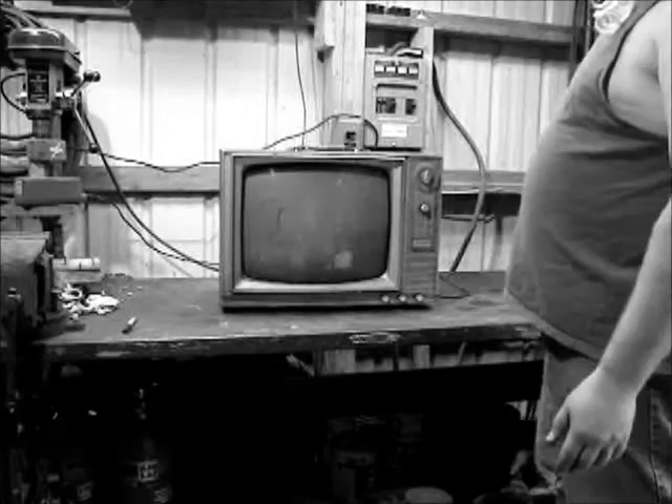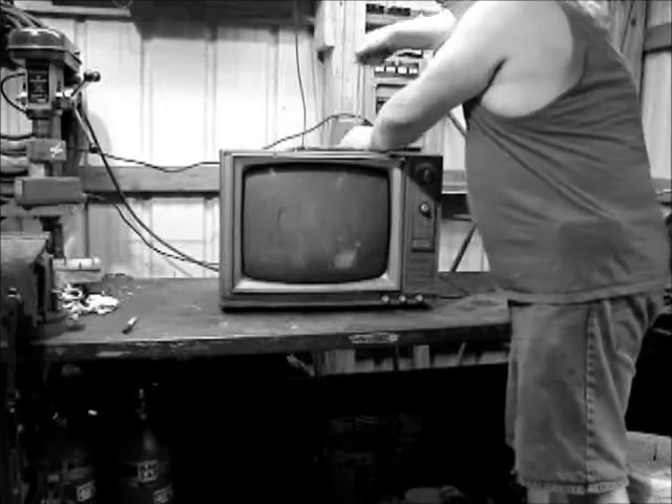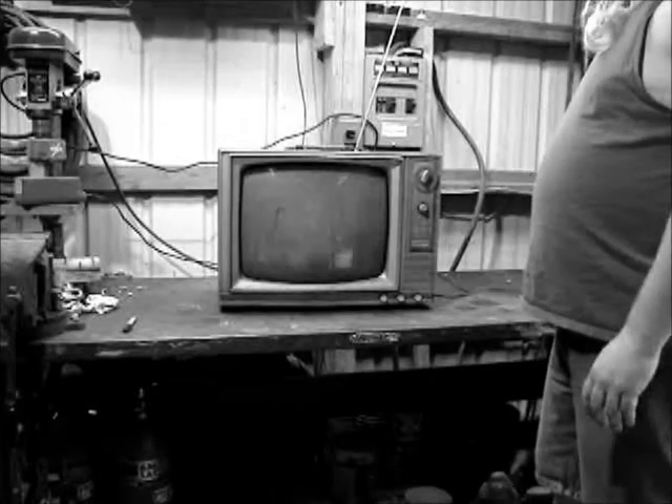Bang on the side there. That's probably not going to help it any. Oh, got an idea there now. All right, pull up the antenna. I don't think that's going to help, but I don't know. All right, bang her again. I think you're going to have to tear the back off of it or something, see what's going on in there.